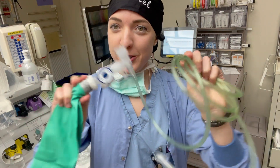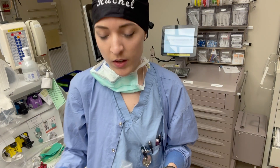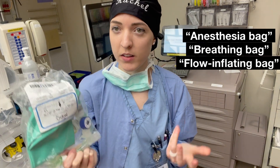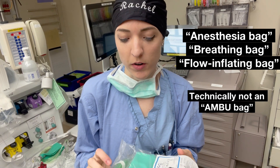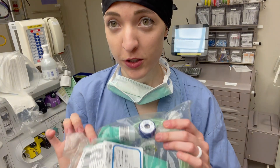So this is a quick video just to show you the basics of how to use this. Most people call this an anesthesia bag — you can also call it a breathing bag or a flow inflating bag.